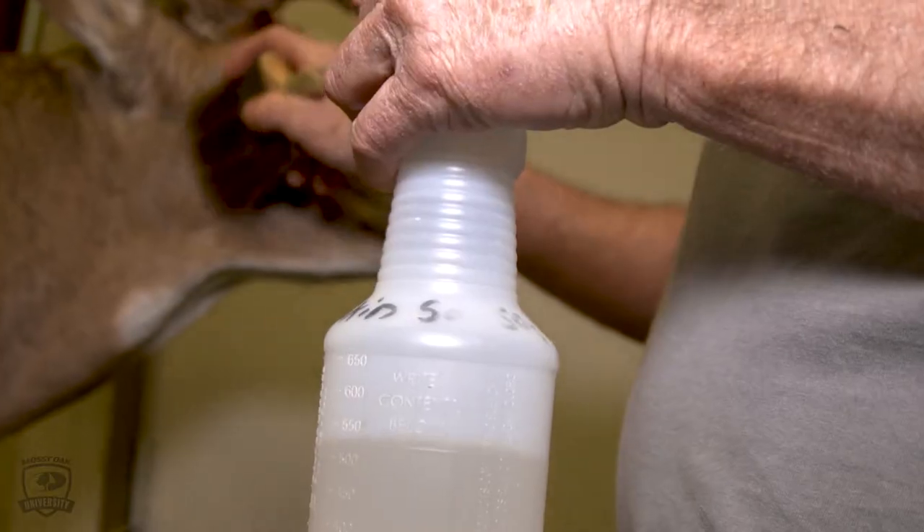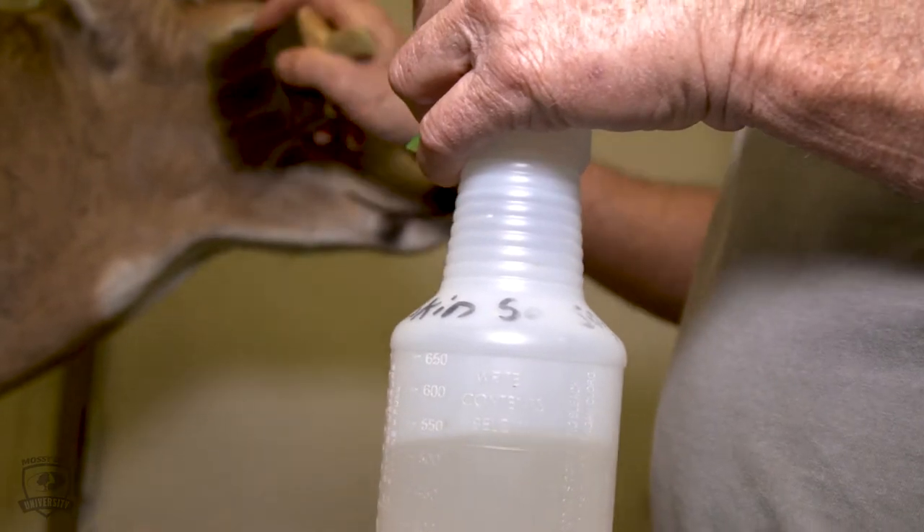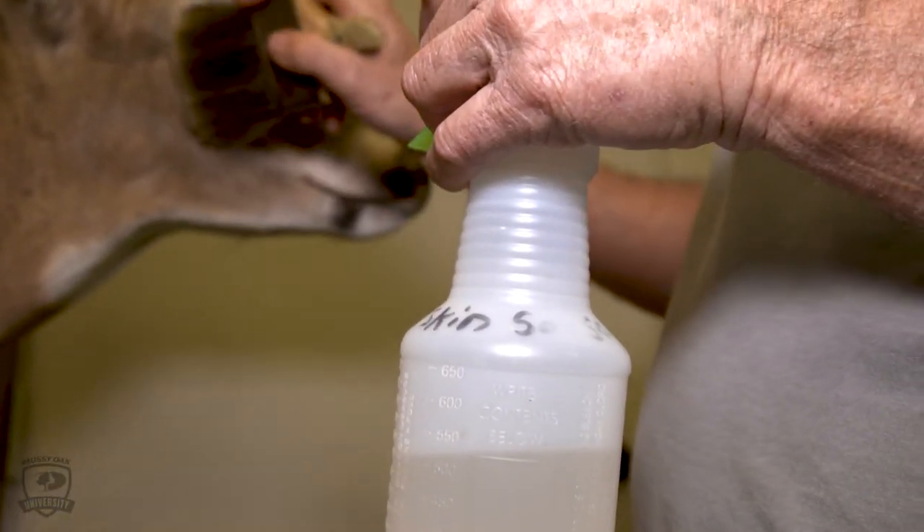Then take a mixture of alcohol and some Skin So Soft bath oil — mix about an ounce of Skin So Soft and five ounces of alcohol in a spray bottle. That will bring the shine back to the fur.